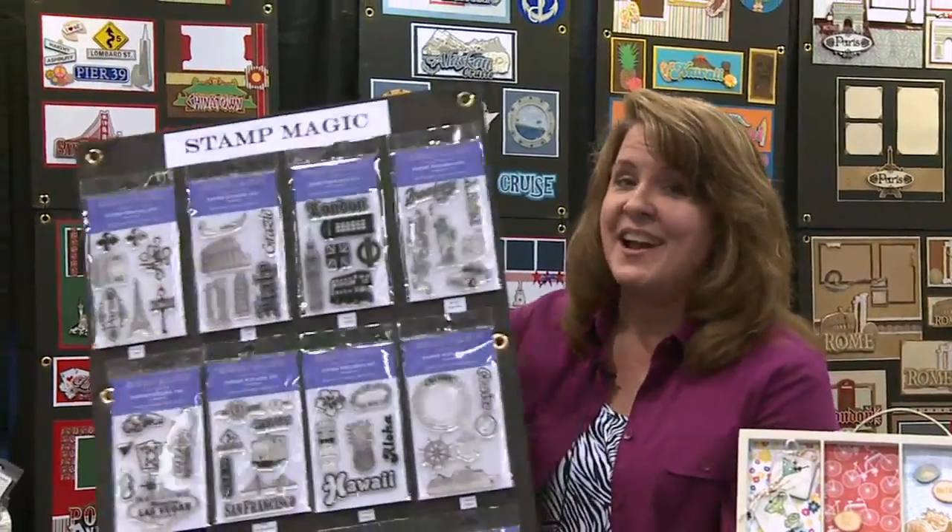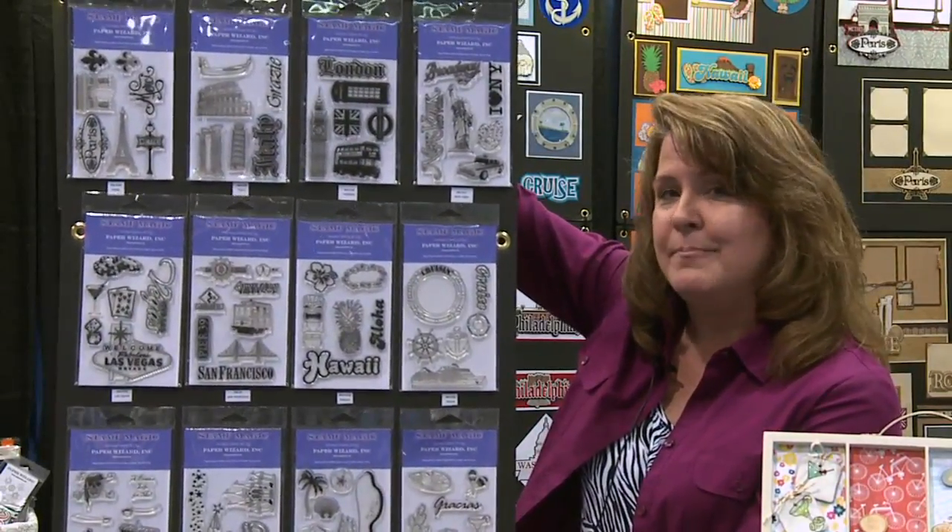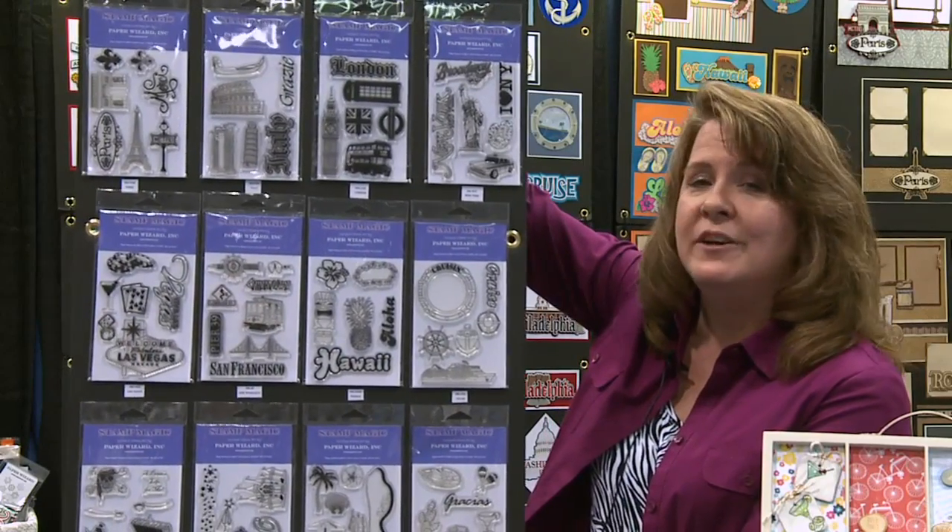So when you think of Paper Wizard, I don't want you to just think of laser cuts. I also want you to think of stamps, specifically our Stamp Magic collection. We have 12 different designs,